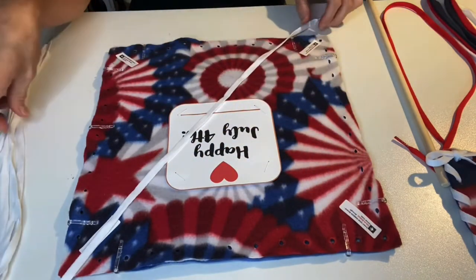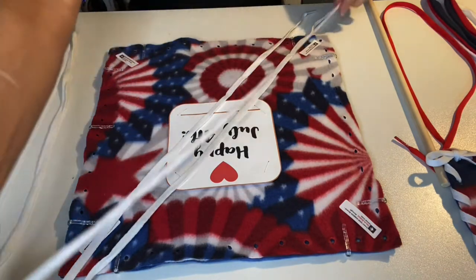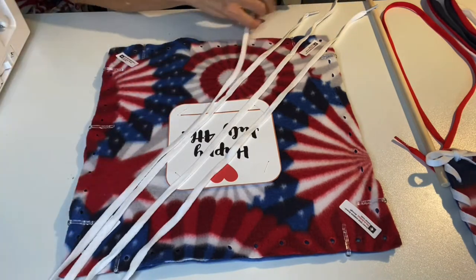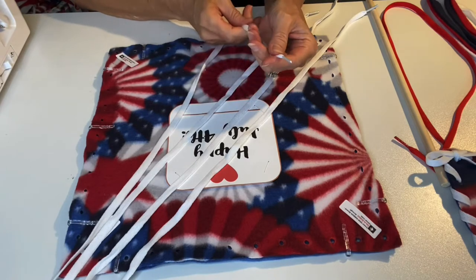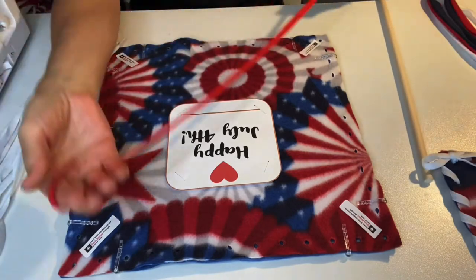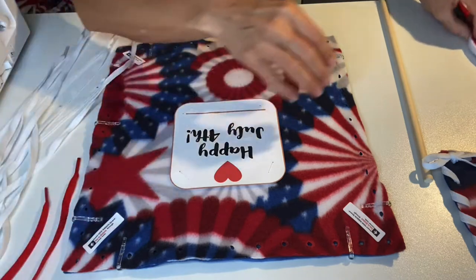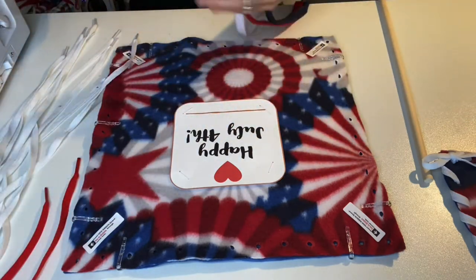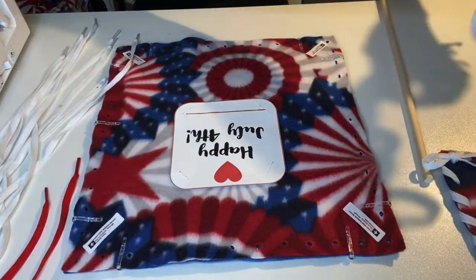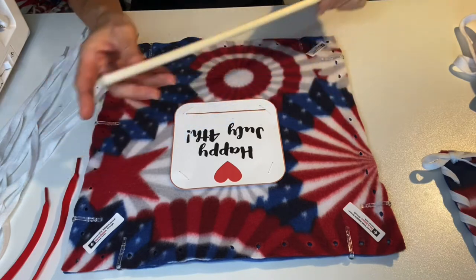In addition, you'll have four white shoelaces that will be used to lace your 13-inch fleece squares together. You'll notice that on the end of the shoelaces are the aglets that make it easy to poke through. You'll also have one red shoelacing, which will be used later to put on the top for hanging. And then you have three red, white, and blue fleece strips and a wooden dowel.